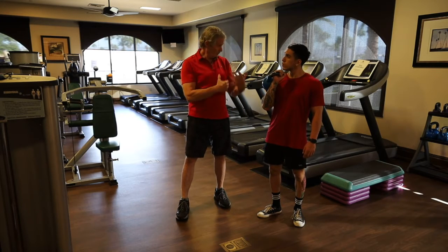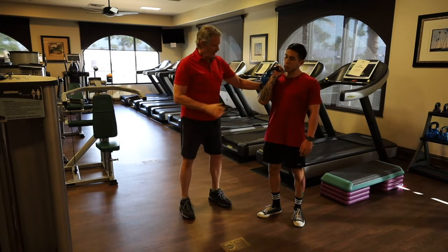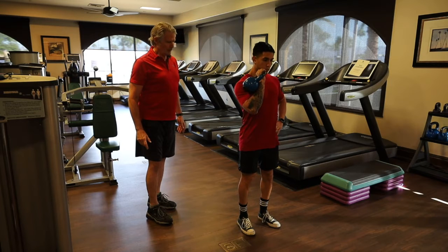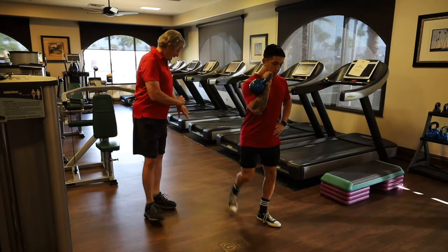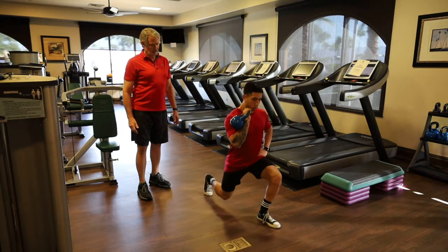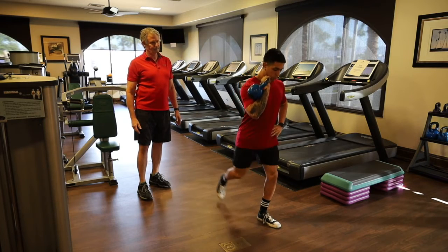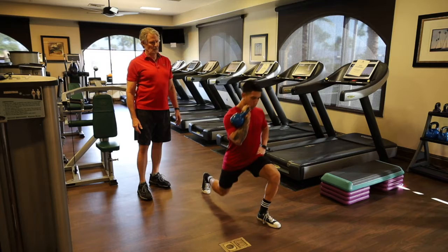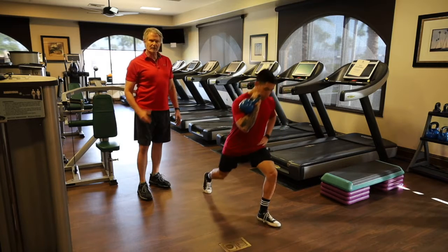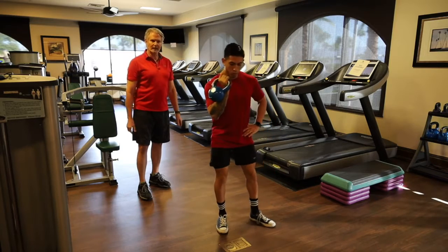Kettlebell reverse lunge. Juan has the kettlebell racked on his right side. He performs 12 reverse lunges with his right leg going back. To increase load, use a heavier kettlebell. You can also alternate legs continuously to make this a bit more cardio-focused.